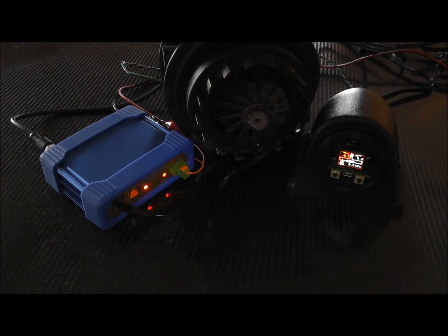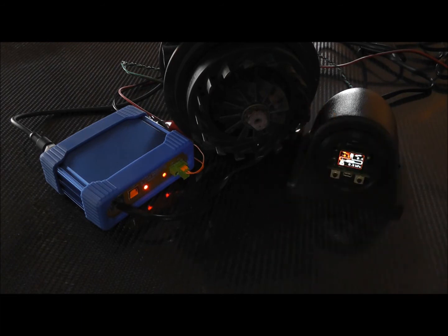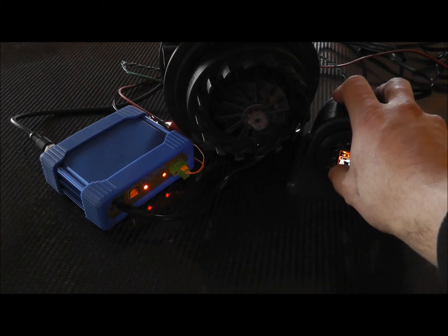I can hook this up to a laptop through the USB port on the gauge pod and make the vanes move — I can actually set the vanes to whatever position I want. But in the application, your control loop is going to be doing that the whole time.